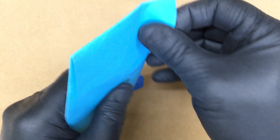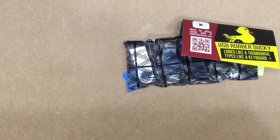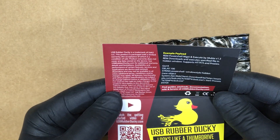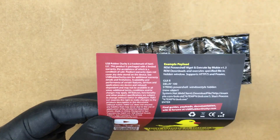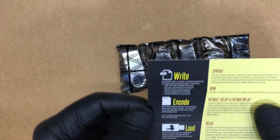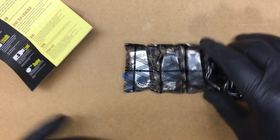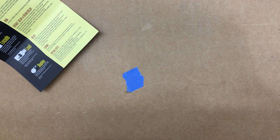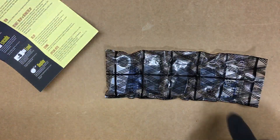We're going to open this up because I have yet to open it. Let's see what's inside. There's a little card here with an example payload, just like in the book, showing how to write it, encode it, load it, and deploy it.